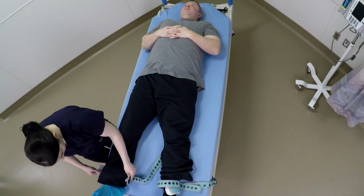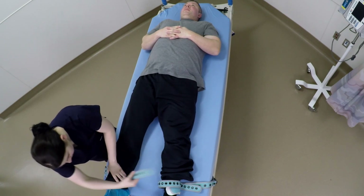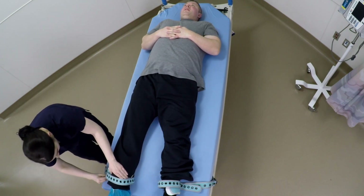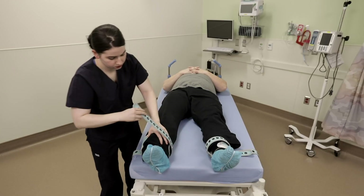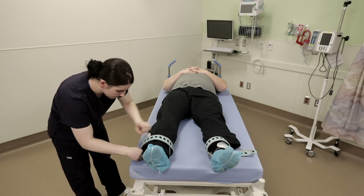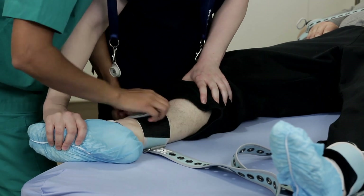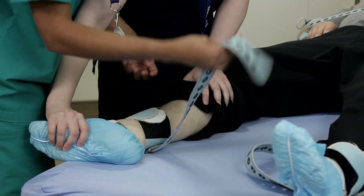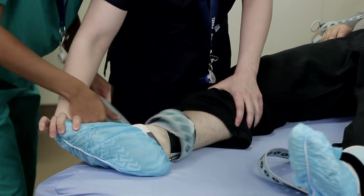Although the universal cuff should have enough Velcro overlap to secure an average limb, there could be exceptionally sized ankles that are too large for the cuff closure. In this case, use the overlapping strap for the extra size and lock with the pin and button. Once the patient is secured and with the assistance of another staff member, open the cuff, remove any material under the cuff and readjust.